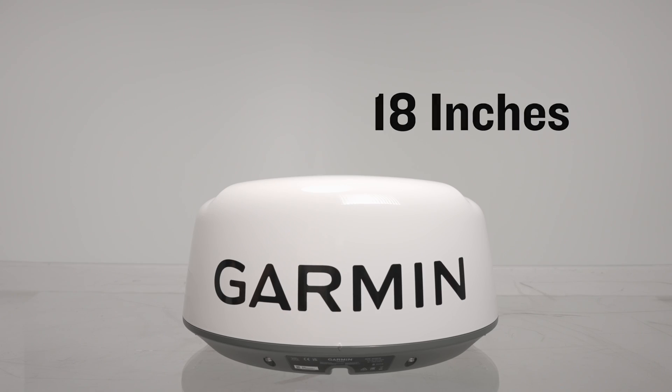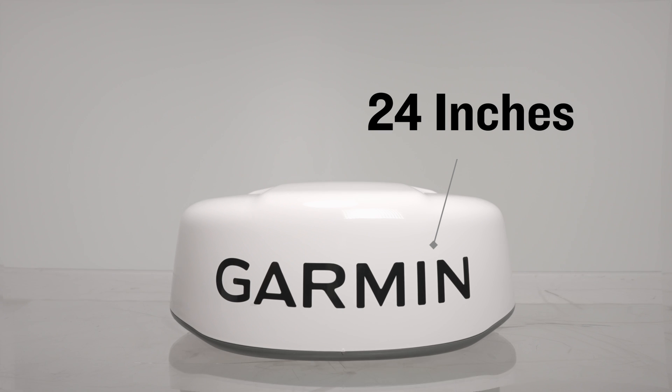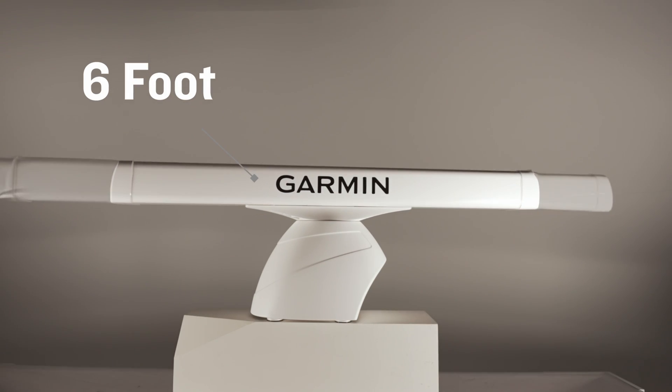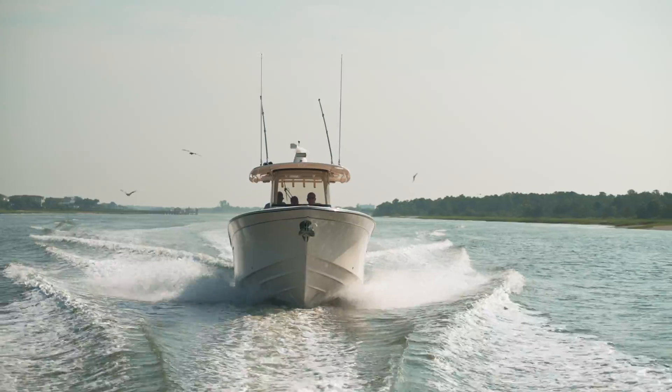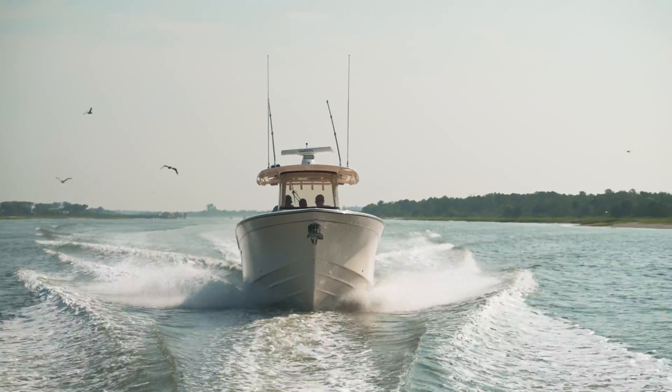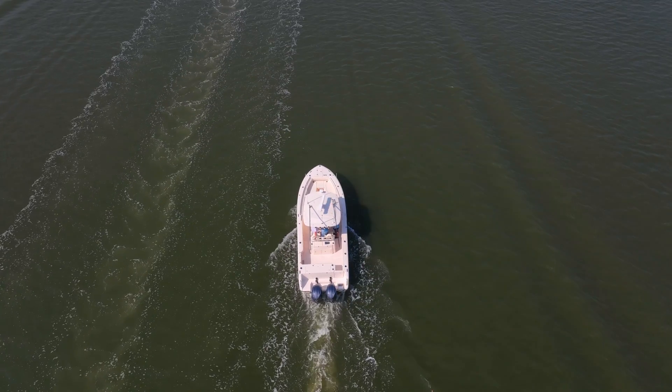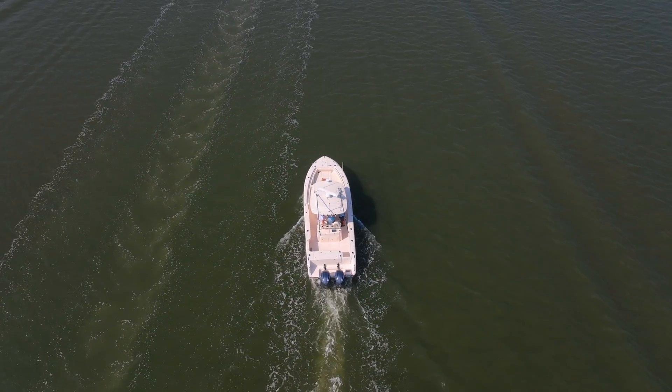The first thing you should be taking into consideration is the size of your vessel and the amount of open space you have. The XHD3 radomes are offered in 18 or 24 inches and the open arrays are available in either four foot or six foot antenna configurations. You need to make sure that nothing can obstruct the operation of your radar, like other antennas, cameras, or outriggers, when making your decision.